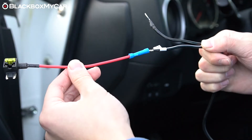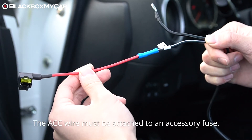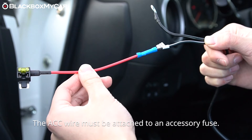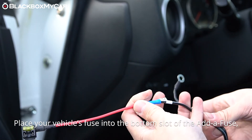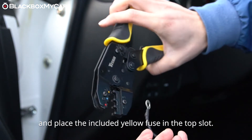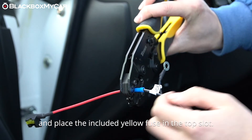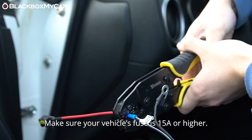The second wire is the ACC wire. As mentioned earlier, this wire needs to be placed in a fuse that is off when the vehicle is off. We suggest using an add-a-fuse kit to plug the wire into your fuse box, as the Cellink has fairly thick wires that we don't recommend wrapping around a fuse leg and plugging back in. Make sure the fuse that you select is rated at 15 amps or higher.